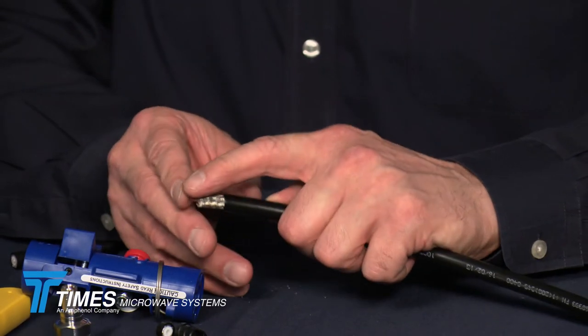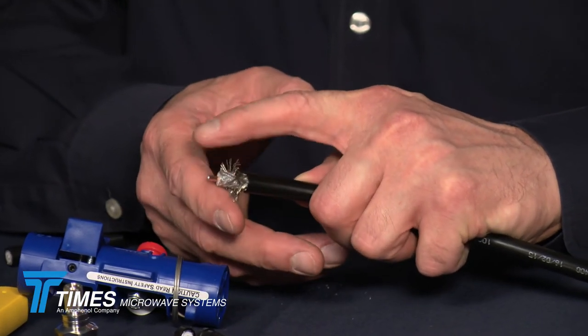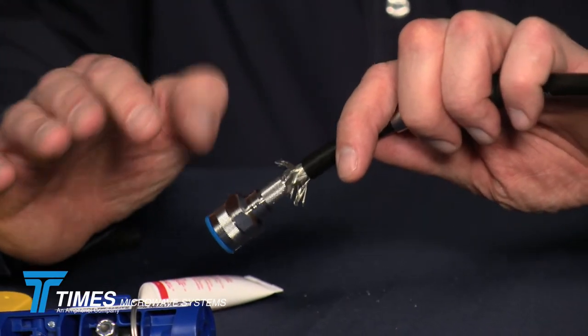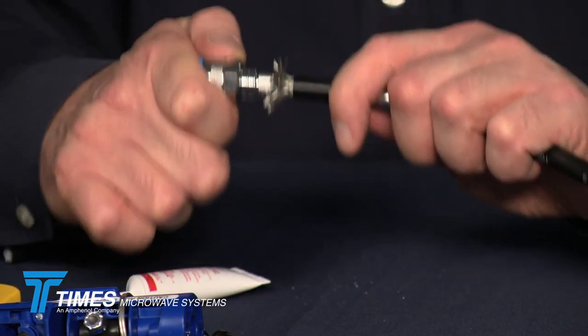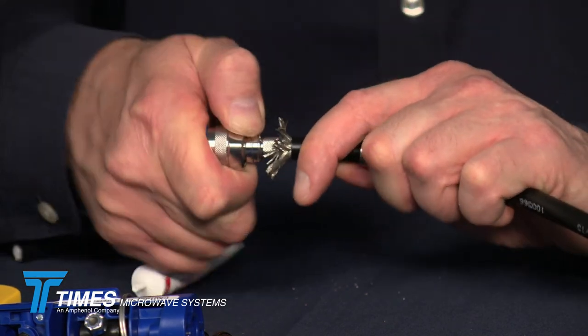At this point, you take the braid wires and fold them back a little bit from the core — you don't have to comb them out. You take your connector, which has a chamfered cable entry for a nice snug fit. As mentioned earlier, it's a non-solder spring finger beryllium copper contact. Place it over the core and right away you'll see it's a nice snug fit. Push it softly until you feel a little resistance — it's coming in contact with the center conductor at that point. Give it one extra push, and you have those four beryllium copper fingers riding up on the center conductor.